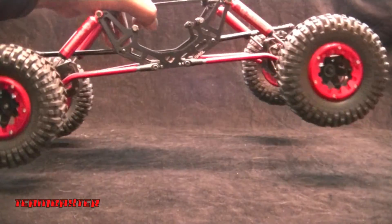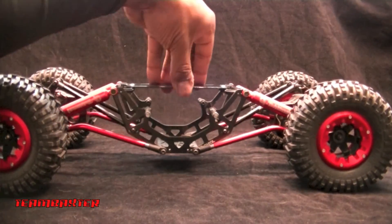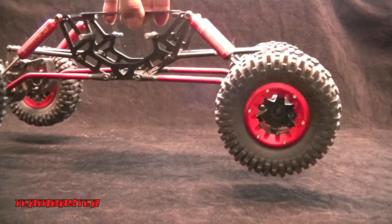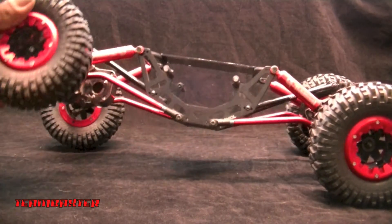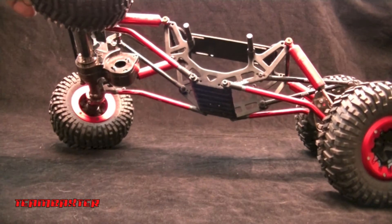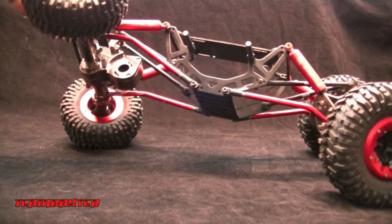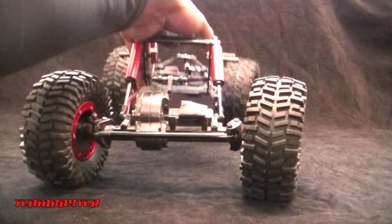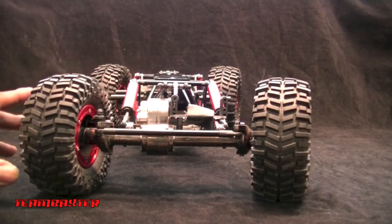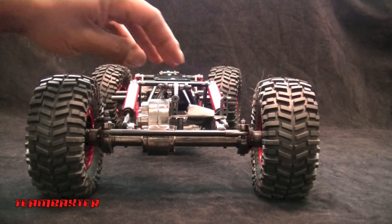As you can see, this is a droop crawler. It still has amazing articulation — not that I'll ever need that much, but it'll come right on up. It's also a motor-on-axle crawler.